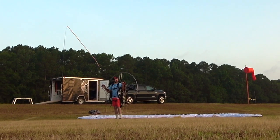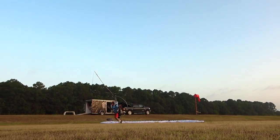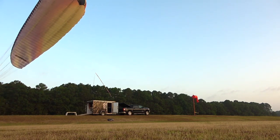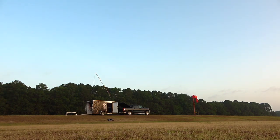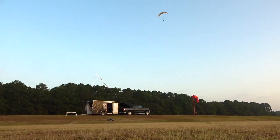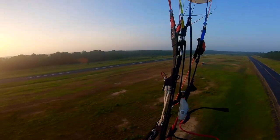Now it's go time. Check my surroundings and commit. Perfect inflation, power application, brake check and go. That's it. You enjoy your flight. I flew around for a little while — I'm not going to show you the flight. Then you come back to land.